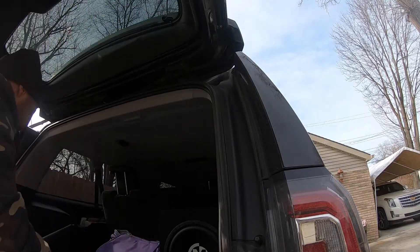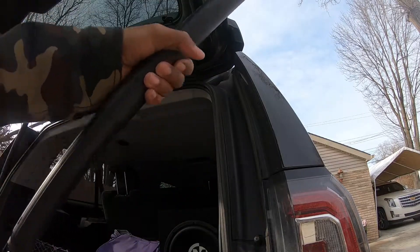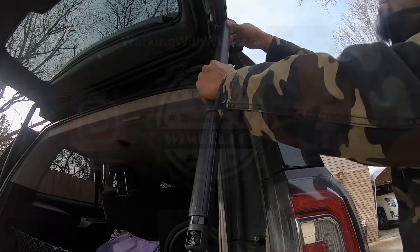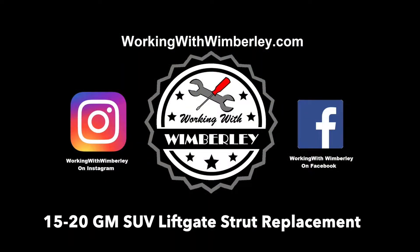How to replace the rear liftgate strut in your 2015 to 2020 Cadillac Escalade, GMC Yukon, and similar GM SUVs. I am Steven Wimberley and this is Working with Wimberley.